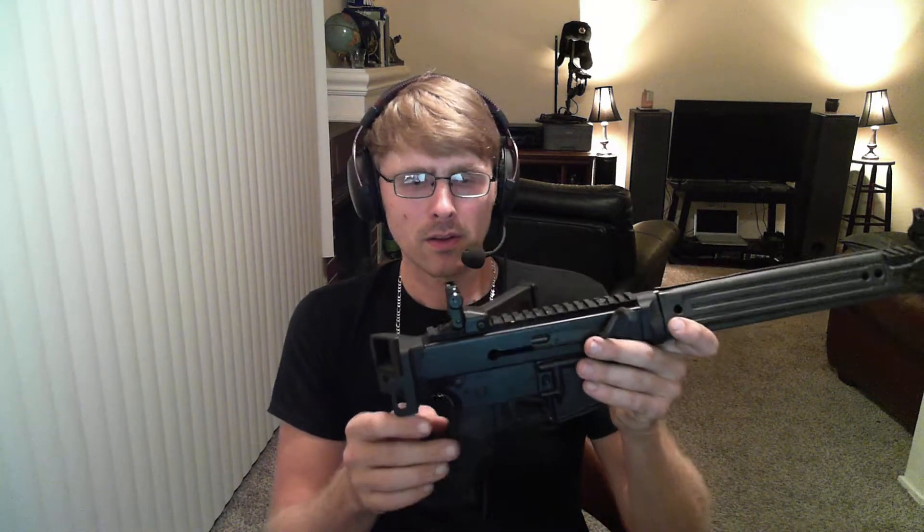If I open up this folding stock, see that bolt right there? That bolt comes through this aluminum block and goes into this polymer lower. The lower and the upper — the way they connect — this rear pin in the lower is not serving a purpose. The only pin holding this gun together is this front pin.